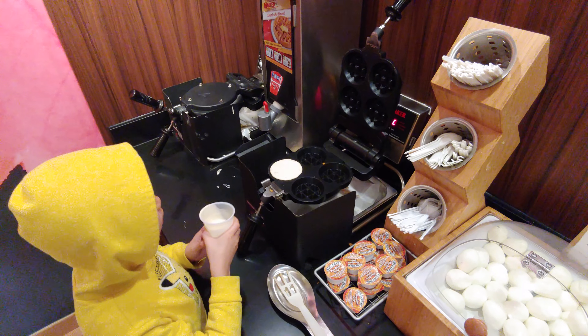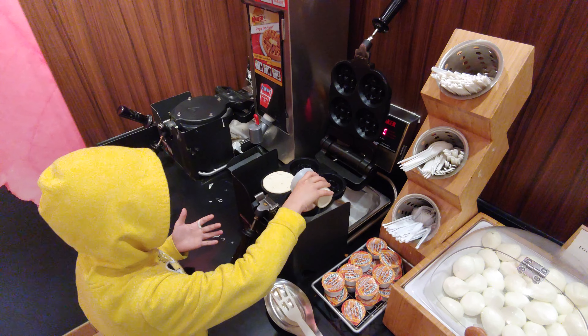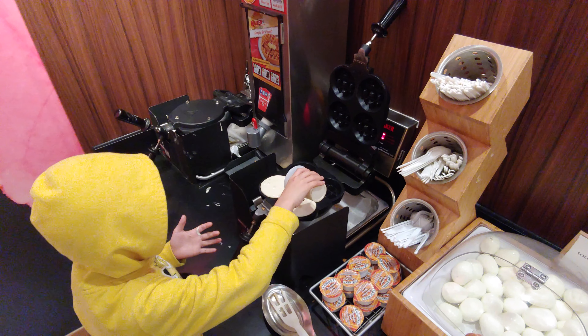Let's see how this guy makes a waffle. You're only one, Joanne? You got to hurry up, dude. Time's ticking, dude. What about the other one? There you go. Only two.